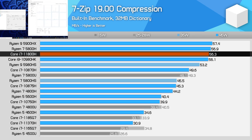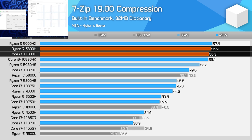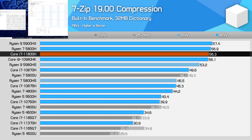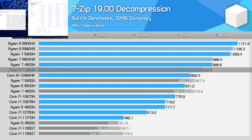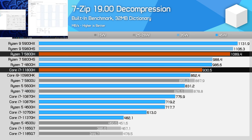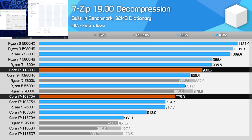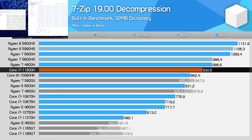In 7-zip compression, it's another strong showing from the Core i7-11800H, matching the performance of the Ryzen 7 5800H and Core i9-10980HK, and beating the Core i7-10870H by 13%. In decompression, however, Intel gets beaten by AMD, as Ryzen 5000 processors are particularly strong in this workload. The 11800H is 15% slower than the 5800H there, despite a 20% improvement over the 10870H, highlighting just how large the performance delta was in prior generations. A 20% gen-on-gen improvement is normally great, but in heavy multi-thread workloads it unfortunately isn't quite enough.